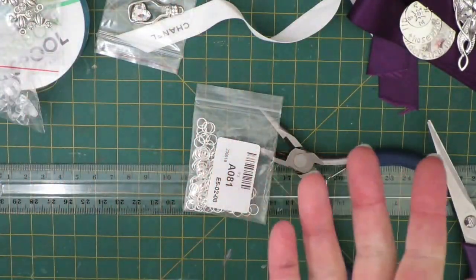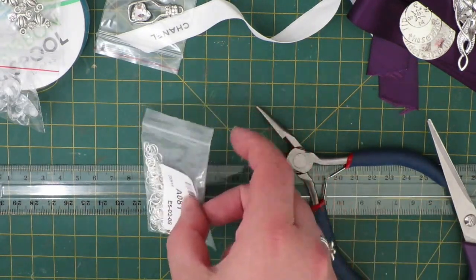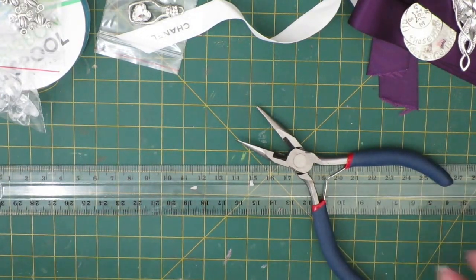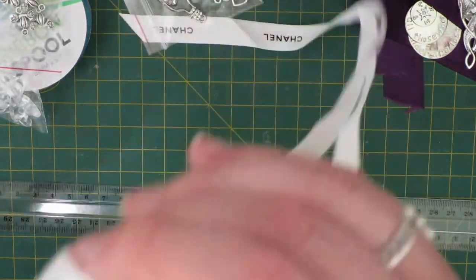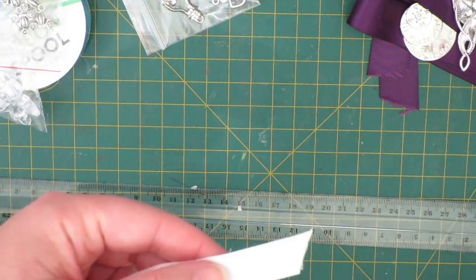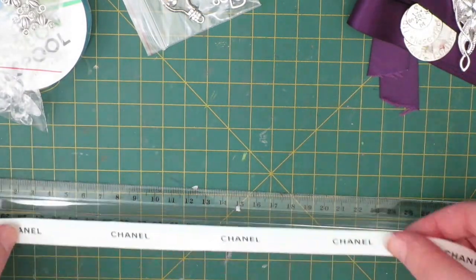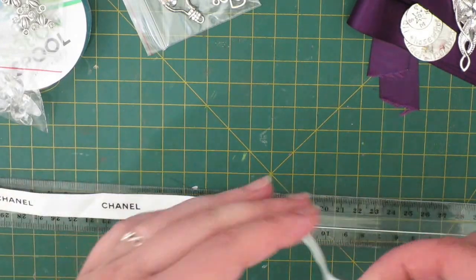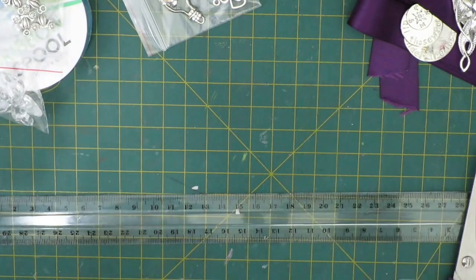If you haven't got charms, you don't have to go and buy them — although you can get them off eBay, which is where I get mine — but you can repurpose old jewelry and things you've got lying around. So I'm going to start with the Chanel ribbon. What you want to do is make sure you have a nice flat starting edge, and then I usually measure out about 28 and a half centimeters long.